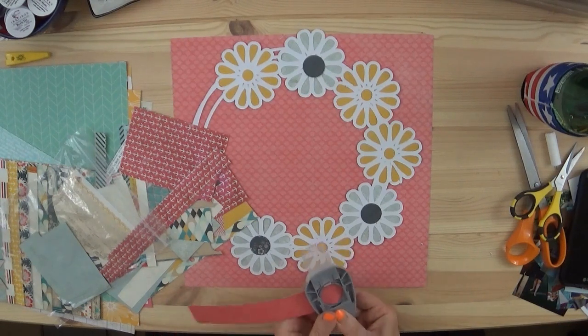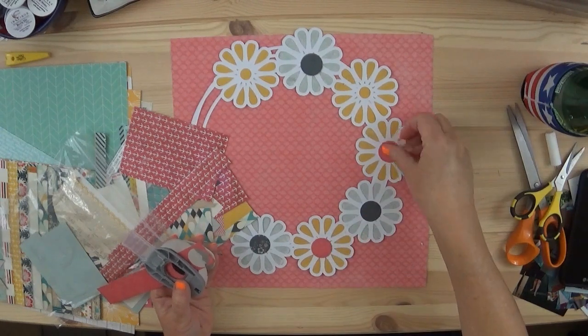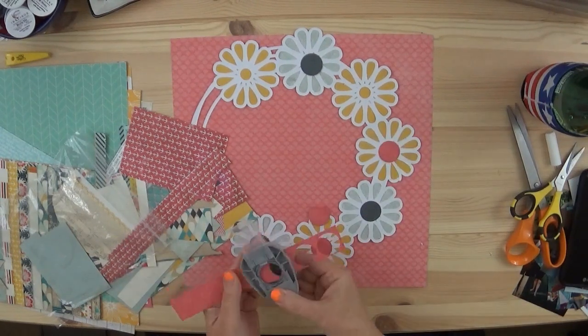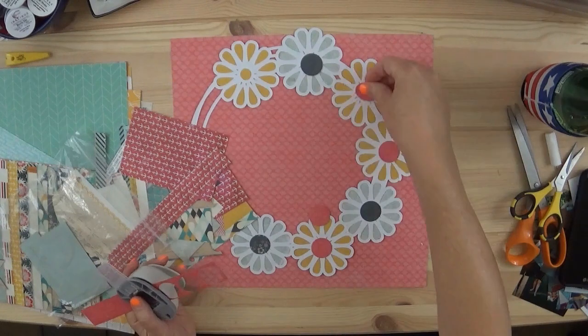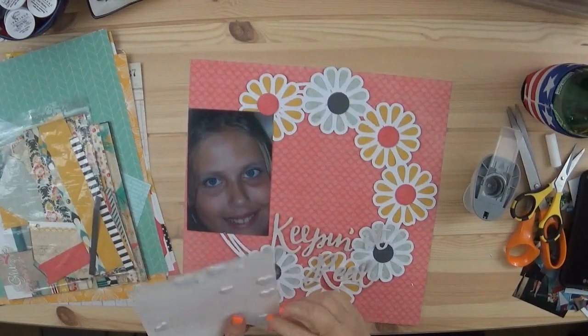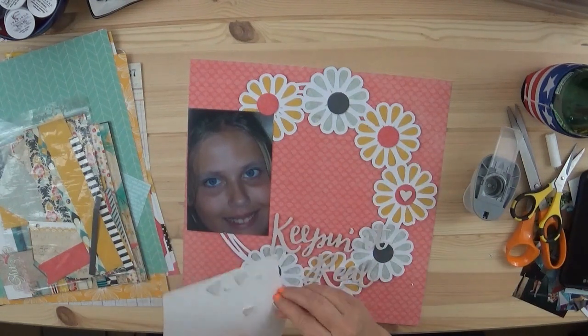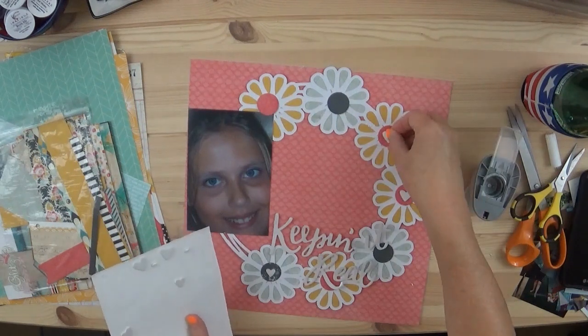For this layout I used a cut file by Page Evans — it was one of the free ones I found on her Facebook group. The Facebook group is called Happy Scrappy Place, and I'll leave a link below in my description box where you can find it. Every week she has free cut files.